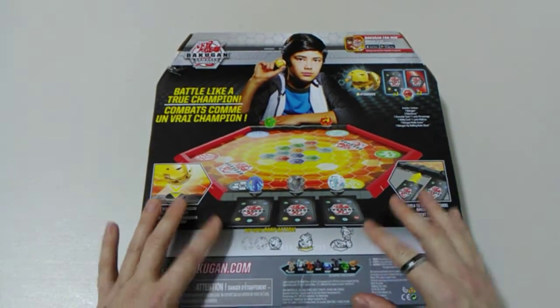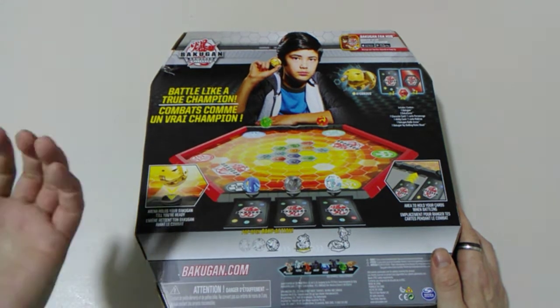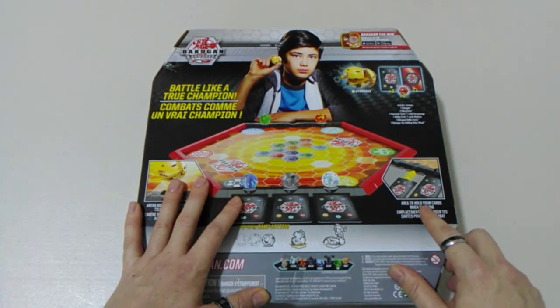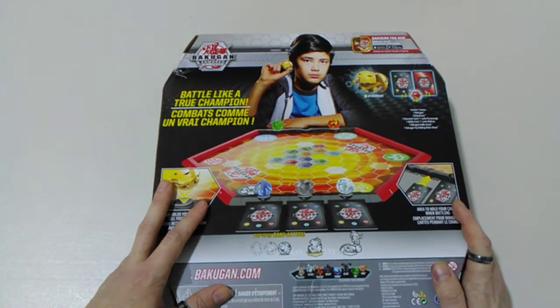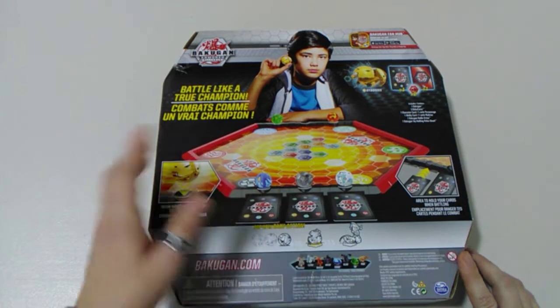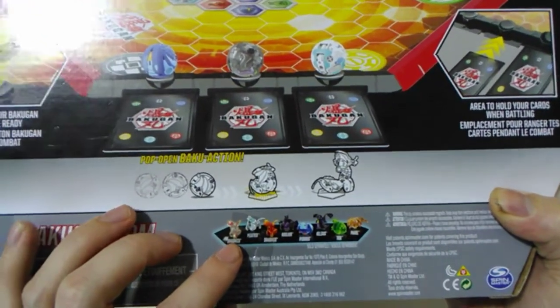Then we've got some new features with our arena. Over here it's saying our arena holds your Buckle Gun until they're ready. And then over on the right we've got an area to hold your cards when battling as well. So that's some pretty sweet additions to this new arena. And then there's a small pop-open Buckle Action image, and a listing of some of the other core Buckle Guns you can get at the moment.